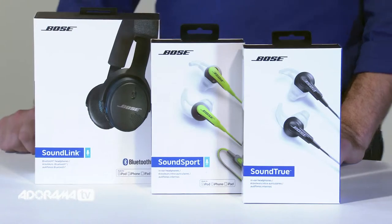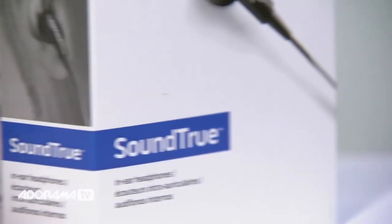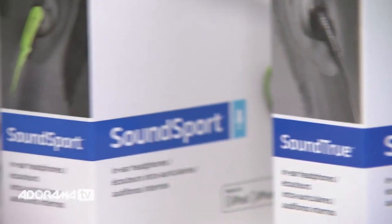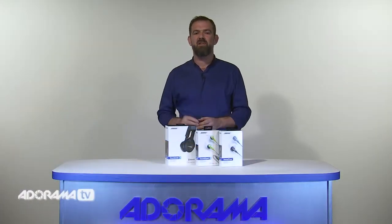I've three to look at: firstly the in-ear options. We have the SoundTrue in-ear headphones and the SoundSport in-ear headphones, and also the SoundLink on-ear Bluetooth headphone. So a good selection of great quality headphones and definitely something here to suit everybody.